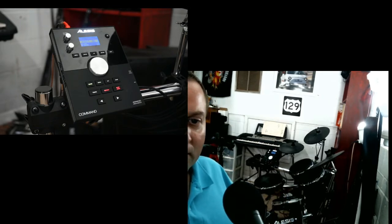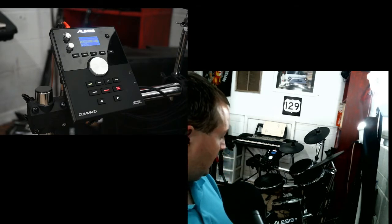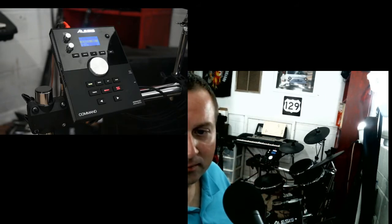I did look it up and kit one on both of them is the acoustic kit. When I was buying my kit I bought it from B&H Photo. They had the Surge kit in stock but they did not have the Command kit in stock.